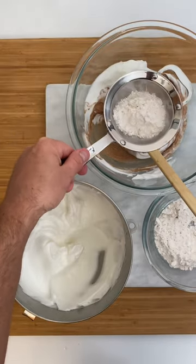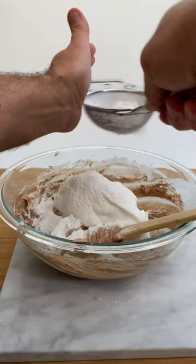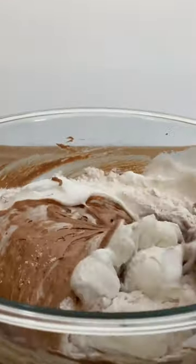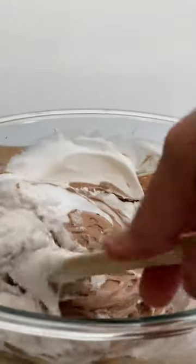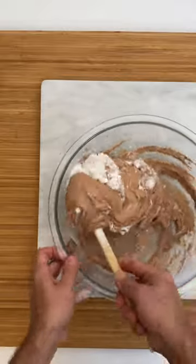Now sift a little flour over the chocolate mixture and alternate with a little meringue. Fold very carefully. Repeat the same process three times.